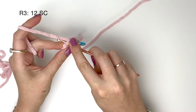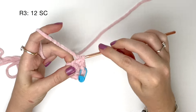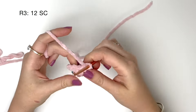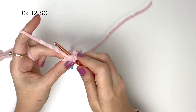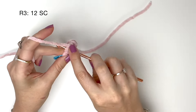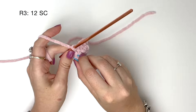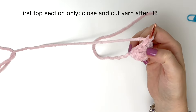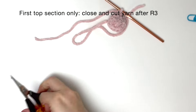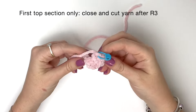In round three we just do one single crochet into each stitch from round two, so we're doing 12 single crochet in total. For the first top section only, at this point we're going to close and cut the yarn after round three. And I'm going to put that stitch marker back at the end of round three.